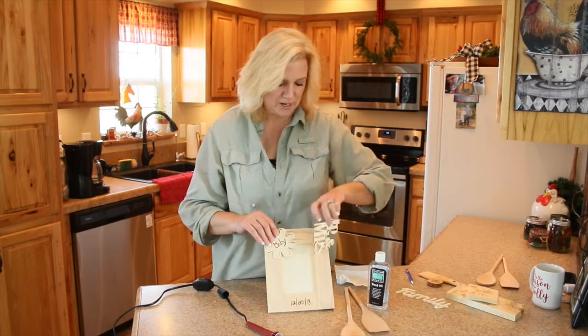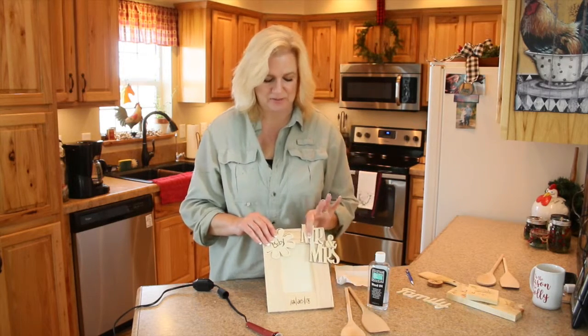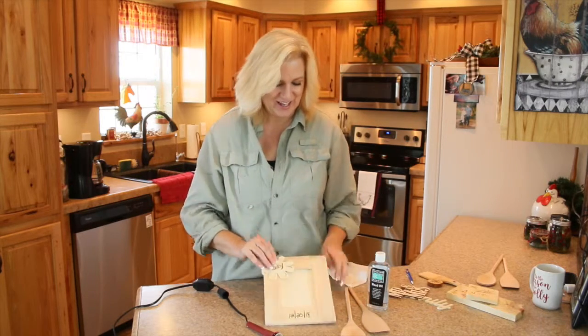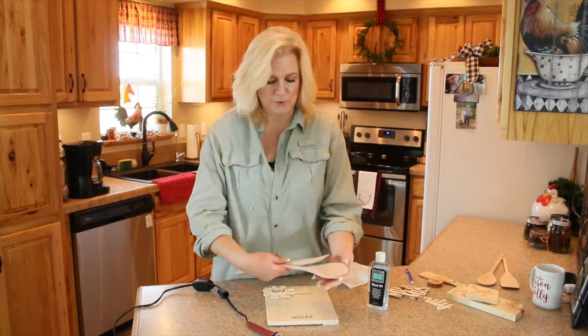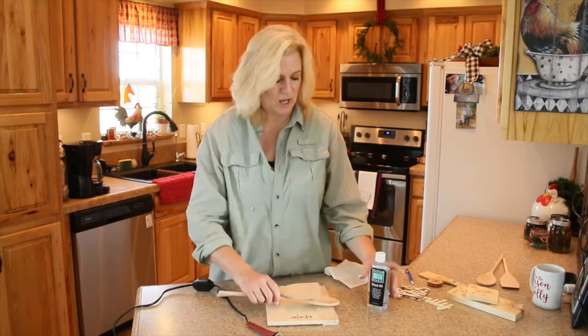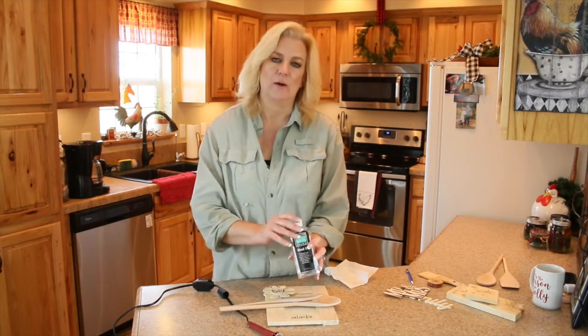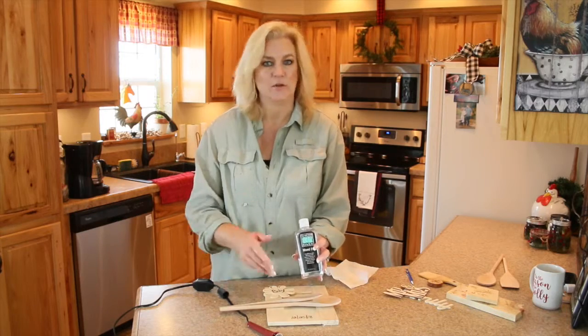If somebody just got married, you can add something like that to it, or both. And if you decide to wood burn your wooden spoons, I would recommend using wood oil after you've burned. That way it'll be a really nice finish and they'll be ready for use.